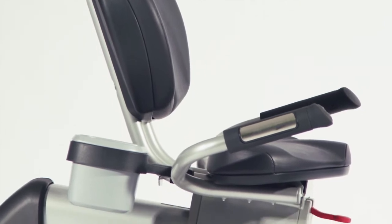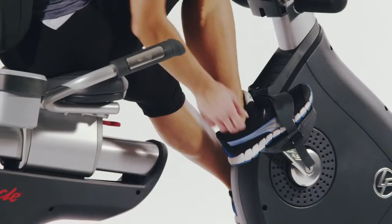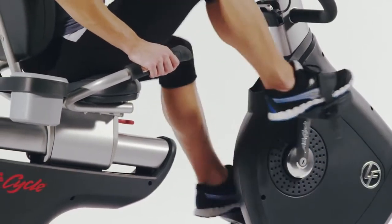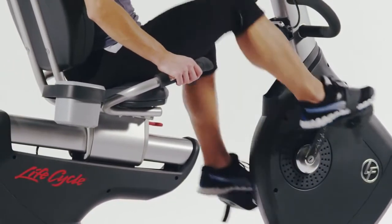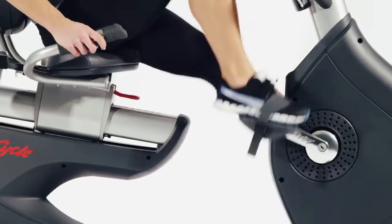All Life Fitness bikes are engineered in their biomechanical labs in Chicago to ensure the optimum workout in the safest manner. The best evidence of this is the knee over pedal spindle design that ensures your legs, knees, and feet are in perfect alignment, reducing injury and increasing workout effectiveness.